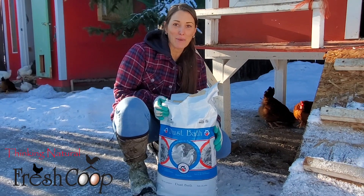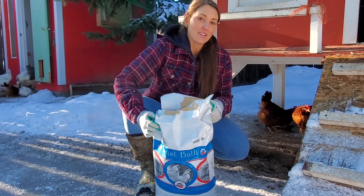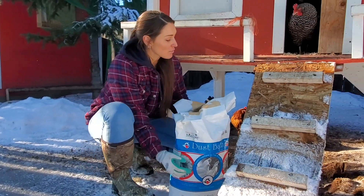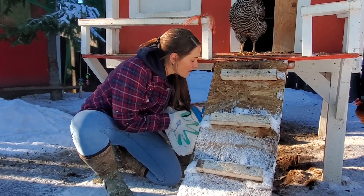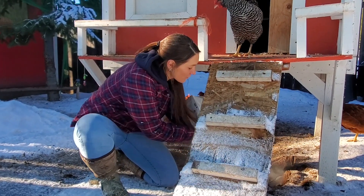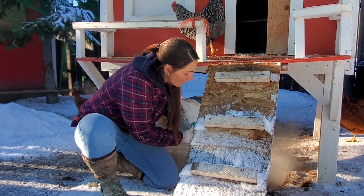Now I'm going to show you how to create a dust bath for your chickens. I use the Fresh Coop dust bath here and you want to put it in dirt so your chickens can roll around in it and gather it all up in their feathers. It helps prevent their feathers from getting all the oils in them and it helps keep them healthy and clean.